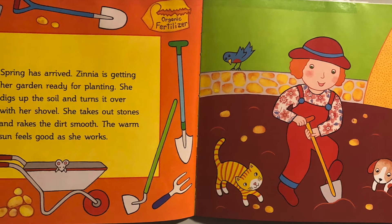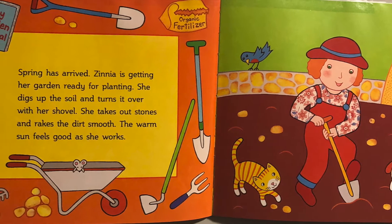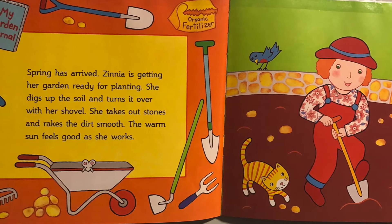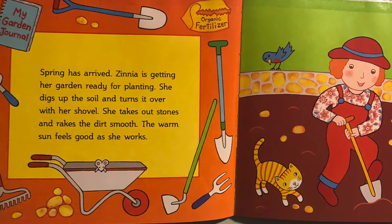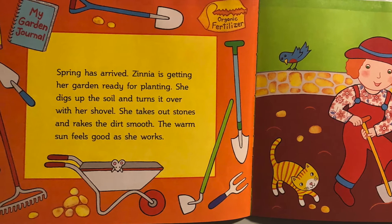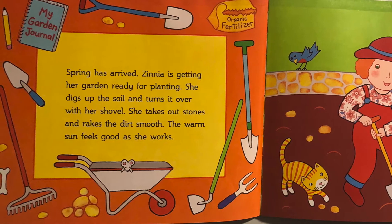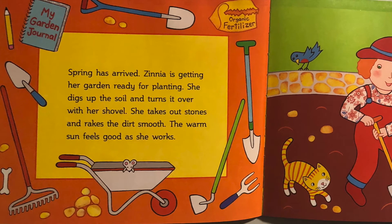Let's look at this page and all the tools Zinnia is using. She has a rake, a hoe, a wheelbarrow, and shovels. She has smaller rakes and shovels. She's got organic fertilizer for her soil, and she has a journal that she's going to write all about her garden.